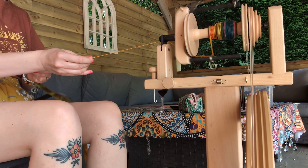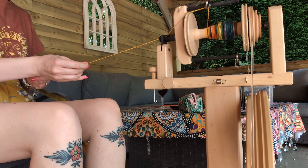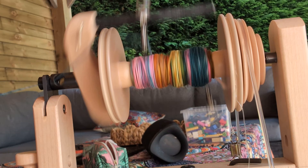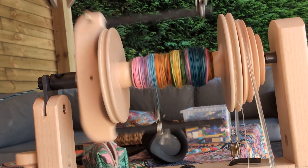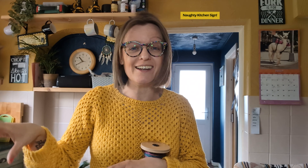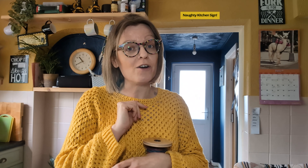Okay, we're set up outside! I'm very nervous though because this little turd down here — Liddy — thinks that anything new that appears in the garden he's allowed to wee up. You're not going to wee up my spinning wheel, are you Liddy? You're going to be a good boy and not wee up the wheel, otherwise you have to go in. Wish me luck!